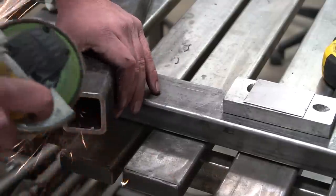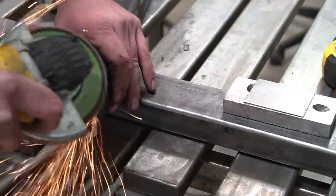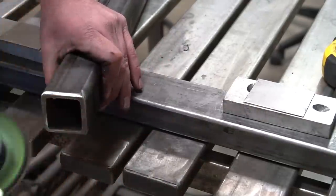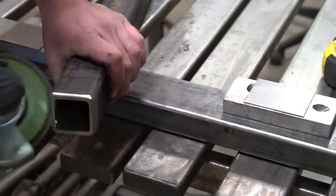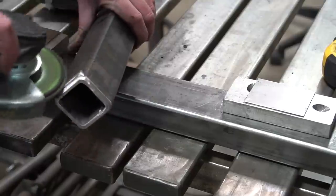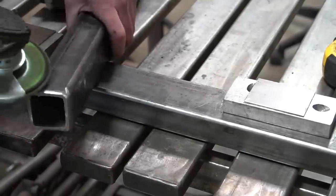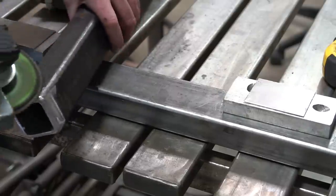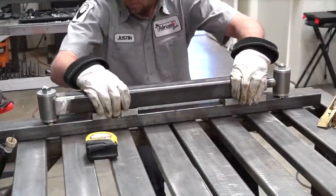Just like before, we're going to clean this up with a grinder - face it off so we have nice clean bright metal, everything prepped - and I'm also going to add the same bevel: about an eighth-inch land, roughly 45 degrees beveled back. Then I'm going to clean up everything around it, all the edges. Even though we're not welding the actual sides of the tube, I still want nice clean bright metal just in case something changes.